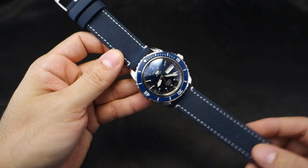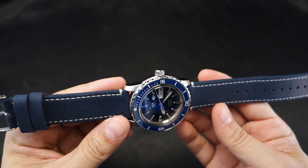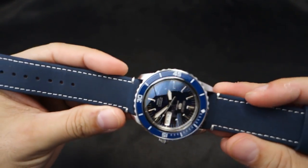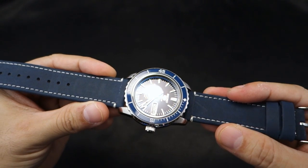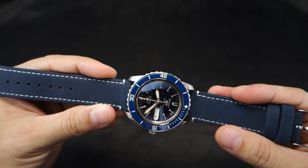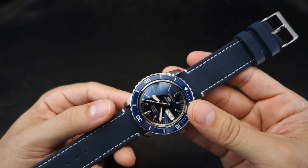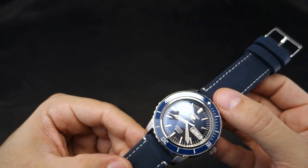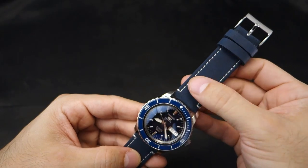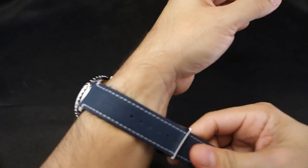Next we have the navy 22 millimeter strap — very nice. I like this on my SNZH53 mod with the LCBI loomed insert and the Crystal Times AR-coated sapphire dome. Their navy strap is really nice — it's probably a little more blue on camera but it's very navy, very dark blue, super nice. It feels almost suede-like, similar to the gingerbread strap, not quite there but close.